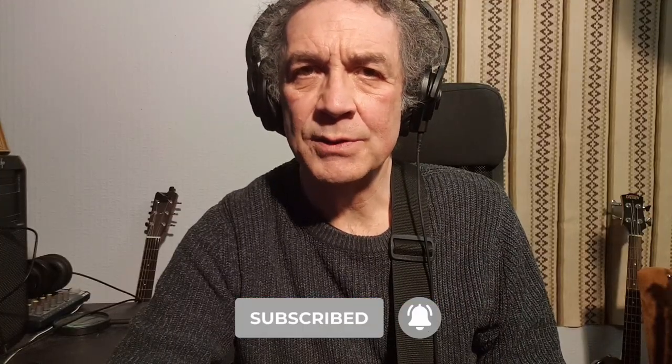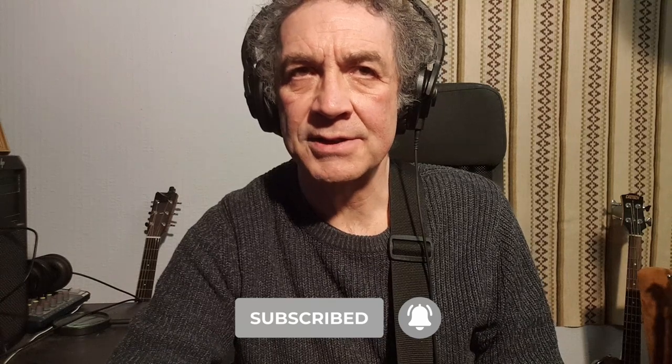I've recorded the verses and choruses, put a clean guitar on the bridge, recorded a lead guitar on the bridge and intro, and I thought I'd put a bit of lead guitar on the ending as well, after it comes out of the last chorus. Now I've got all the guitars in place. I'll comp them, arrange the best bits, and make sure everything sounds okay.